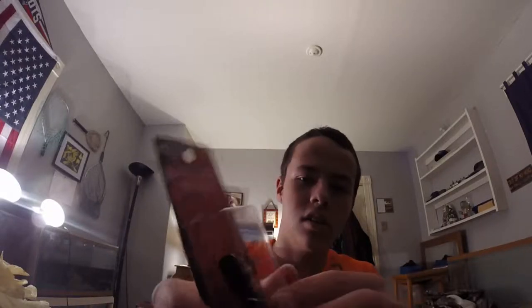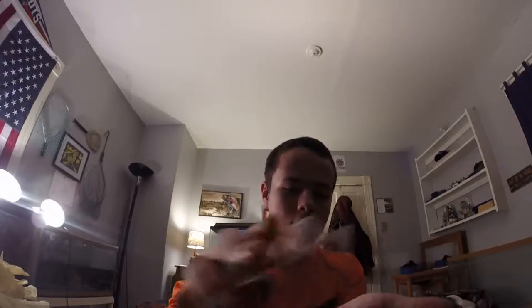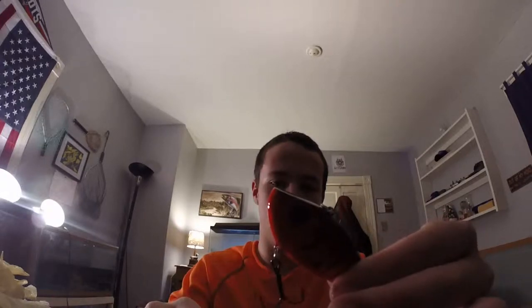Next I got a Striking Banshee series lipless crankbait — this one's a crayfish color. I'm actually gonna take it out real quick and check out these hooks. Yeah, there's definitely rattles in there. The hooks are nice and sharp — I might change them out or see how they do when I catch fish. This will work really well for smallmouth bass.